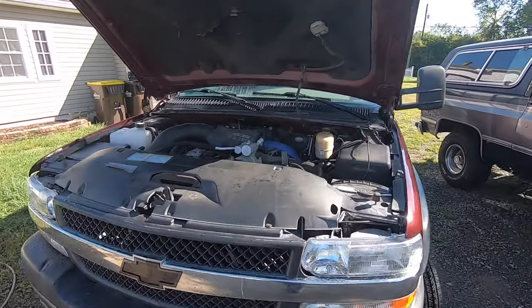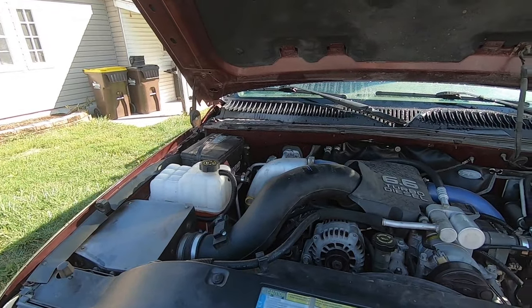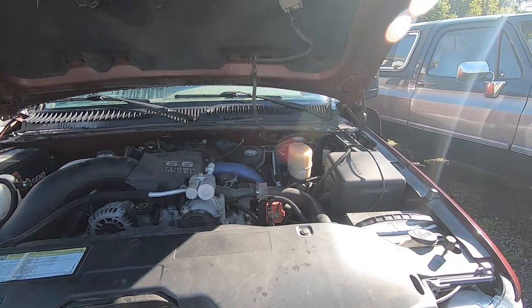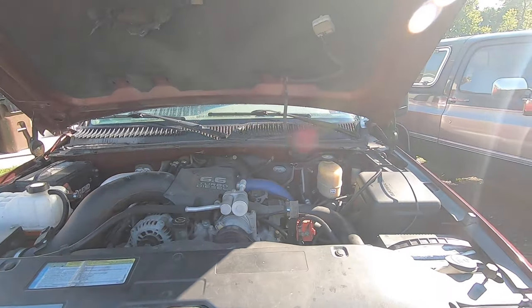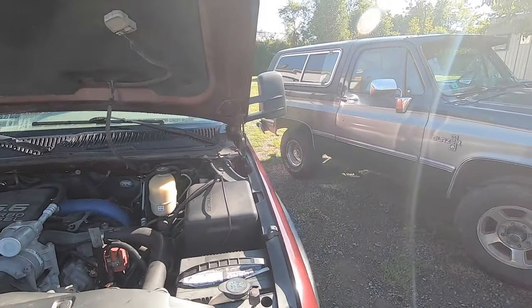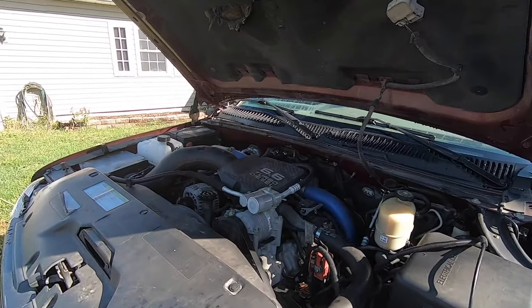Welcome back to Spank Ranch Garage. Got a '01 LB7 Duramax that's losing fuel prime when the truck sits. It's been getting worse — it used to sit two days and crank a little long, now it sits an hour and cranks a little long. Let's get into the troubleshoot and repair of this problem.